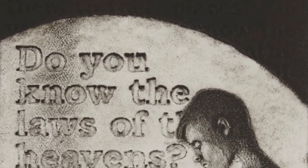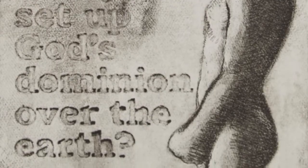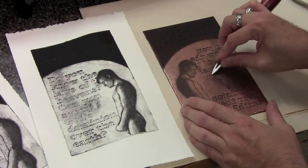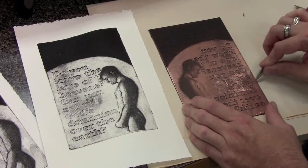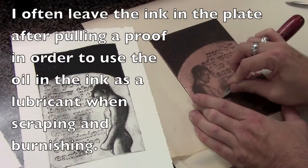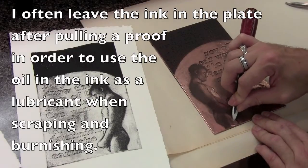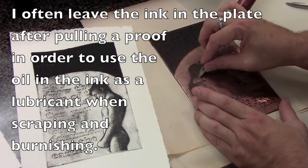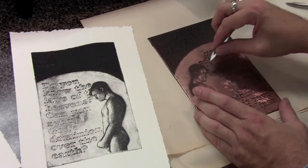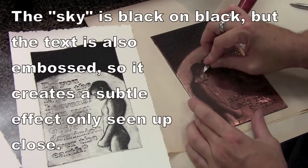A lot of scraping and burnishing is done, taking off many layers to make the pattern look more natural rather than exactly like soft ground. It needs to be applied multiple times, scraped, burnished, and mixed with hard ground lines. Text that originally appeared in the upper sky area had to be manipulated so the final print doesn't resemble the original source image.